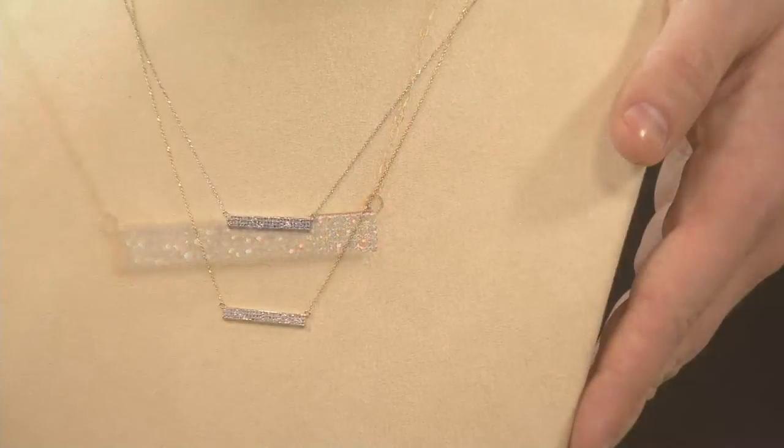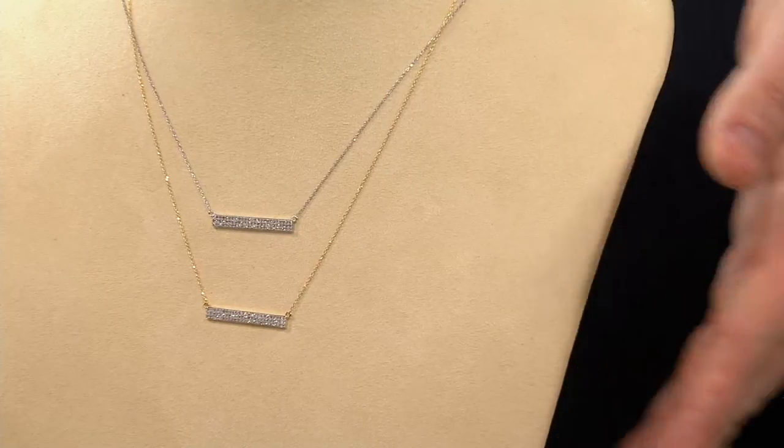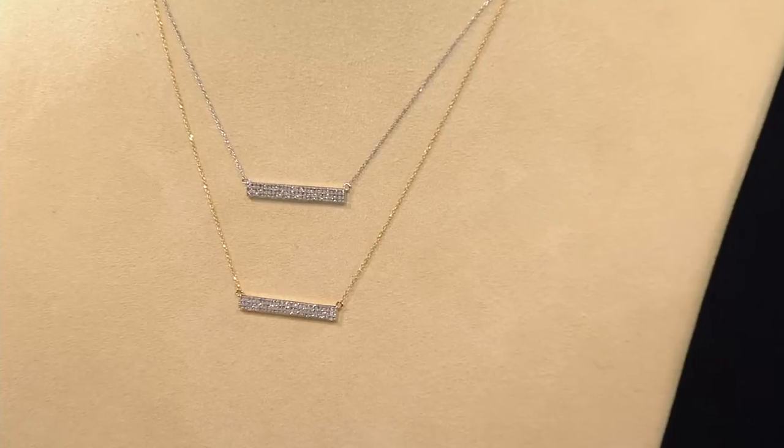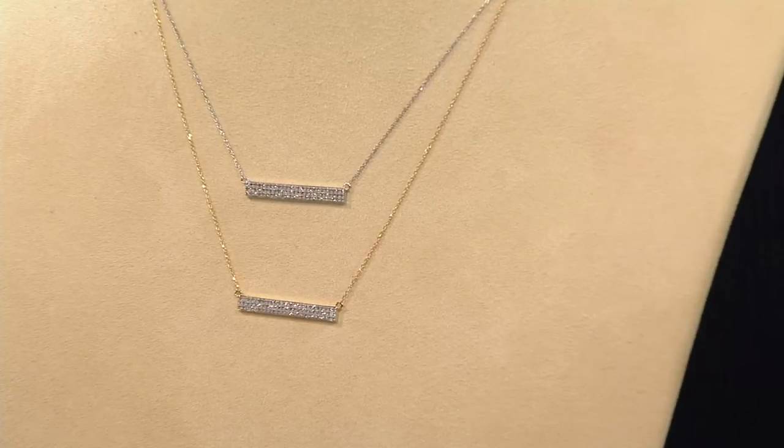Look at the amount of diamonds that you're looking at — it's like a marquee. If you were going down Broadway in New York City, this would be the light-up marquee with the name of the movie star on it. If you want to feel like a movie star day in and day out, it's your perfect everyday necklace too.